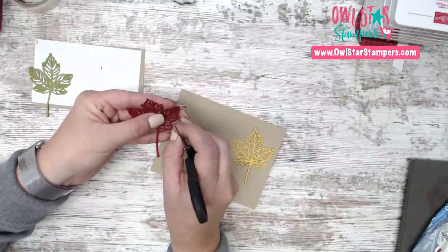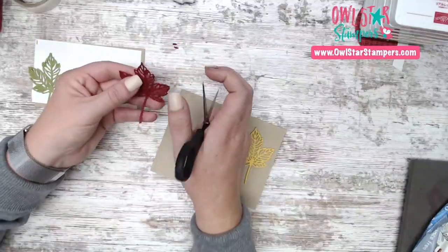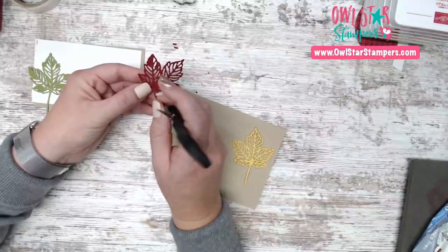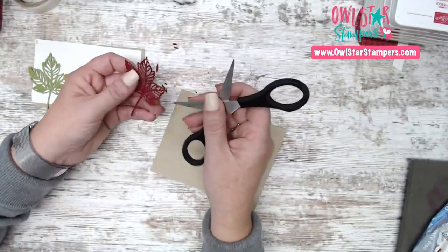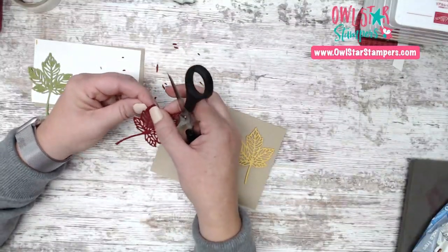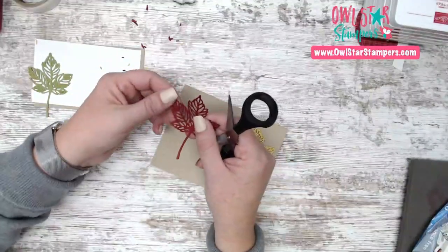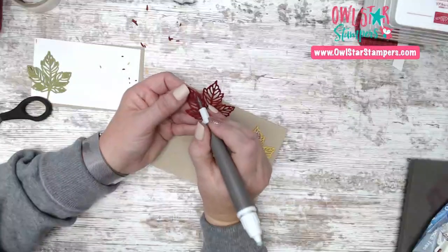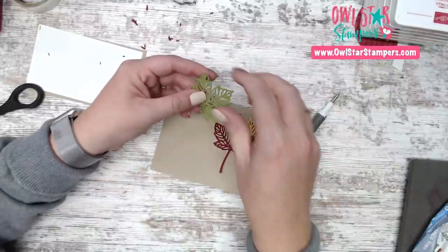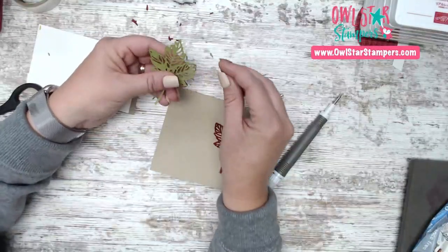I picked Cherry Cobbler and Old Olive because I had scraps of those in about a two-inch width. Another way to get those little die-cut pieces out is to carefully bend the paper — they kind of just pop out that way. I'm bending them over my finger and then all those little pieces pop out.